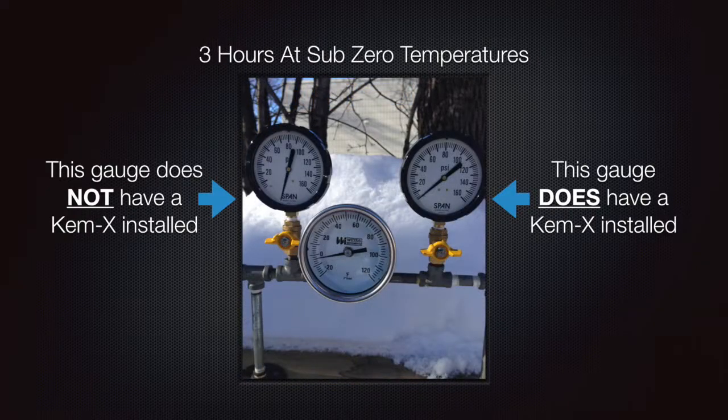Here is the same system three hours later. Remember, the gauge on the left did not have the Chemex Socket Saver installed and the gauge on the right did. The water in this closed system has now frozen.